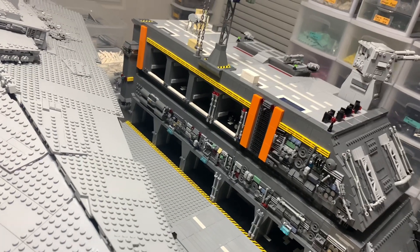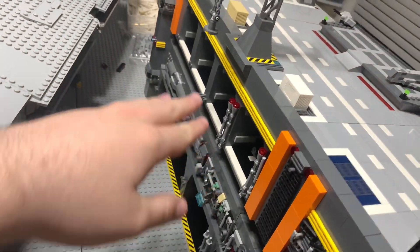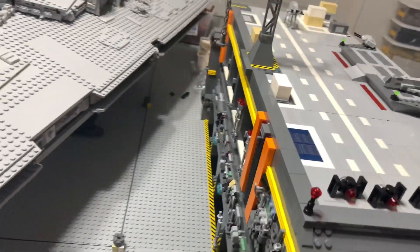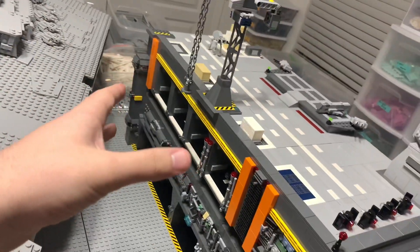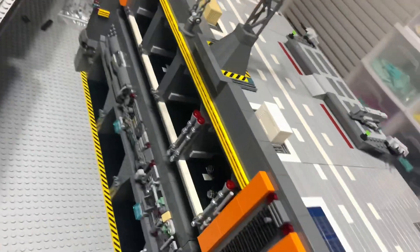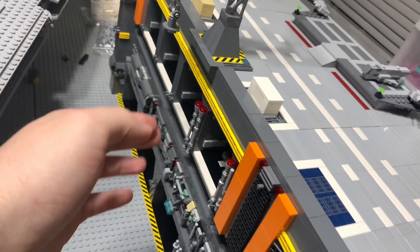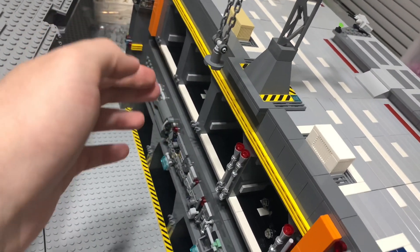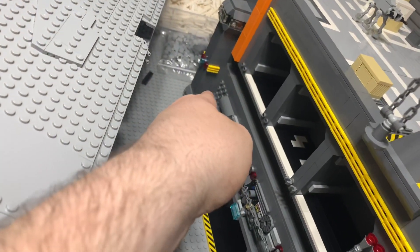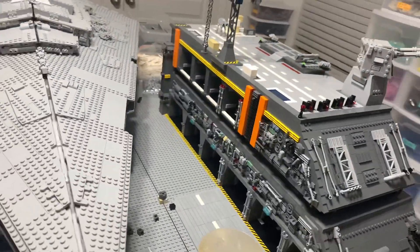I did add in some more TIE Fighter hangers, though unfortunately I didn't have enough time to add actual TIE Fighters in there — but next part we'll have that. This second base plate is complete; everything is done with it. Well, there's a few deep detail things like Greeble work I need to do on the sides here, but other than that everything is pretty much complete on this base plate.